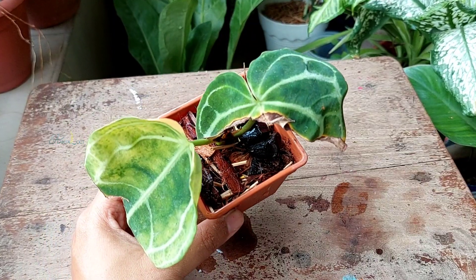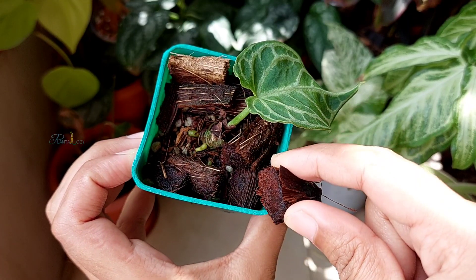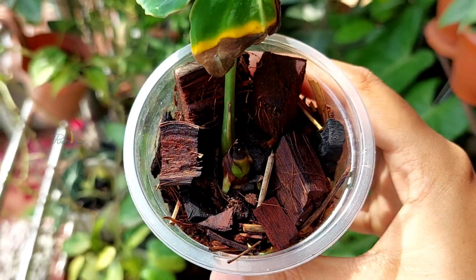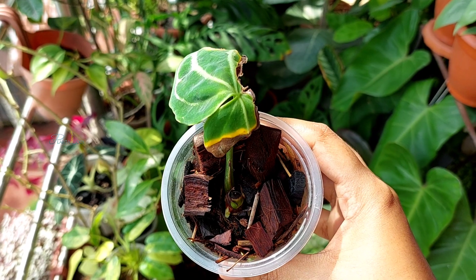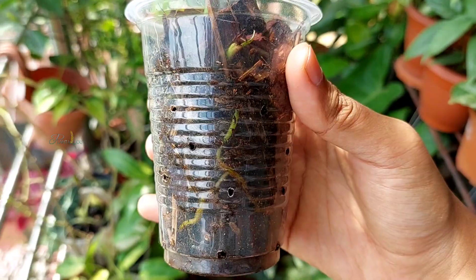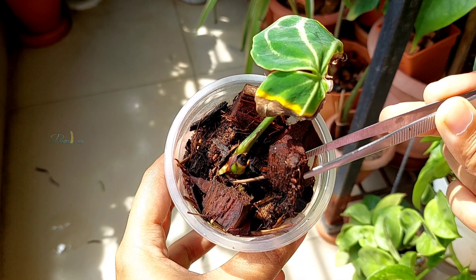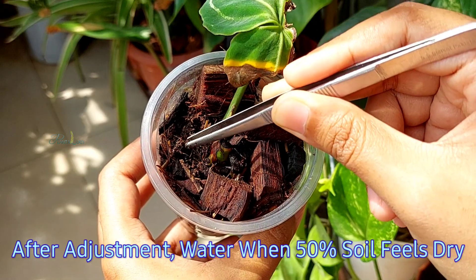This is the final update after another week — the cutting has adjusted to the soil, and I'm hoping within one or two weeks the plant will push out new growth. At this point I'm going to reduce watering and will water when 50 percent of the soil feels dry. Throughout this propagation process, even after moving the cutting to soil, I kept the cutting in a place where it received around three to four hours of bright indirect light.